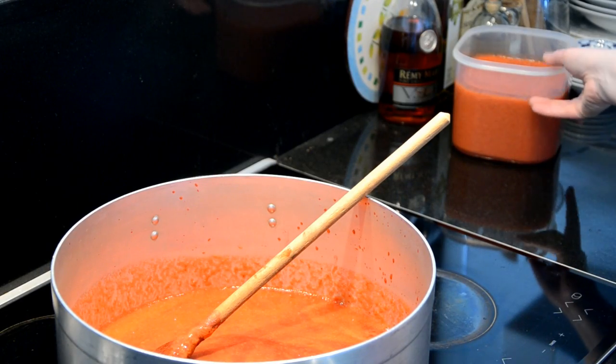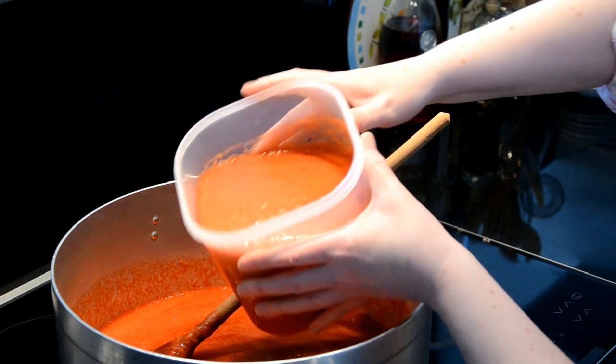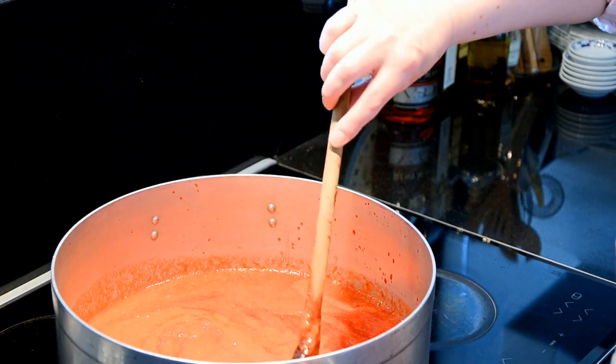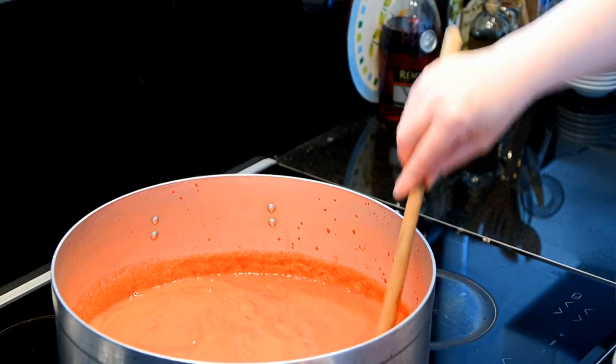Add the strawberries to the cooked raspberries and heat. Take note of the level of the liquid in the pan, as this is important later. Once the mixed fruit is hot, we are ready for the sugar.